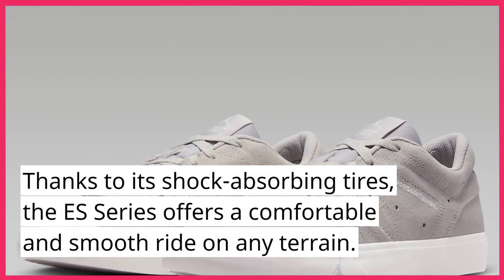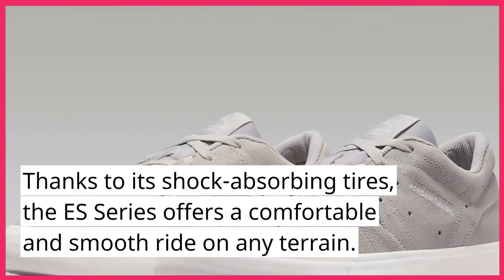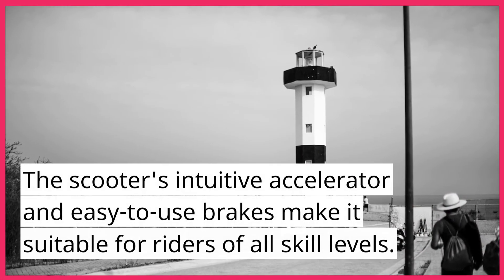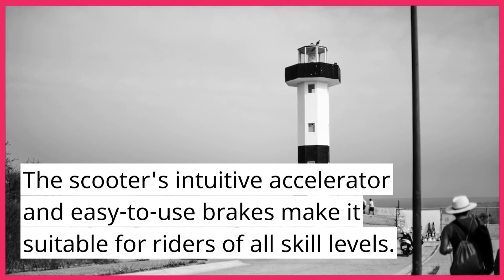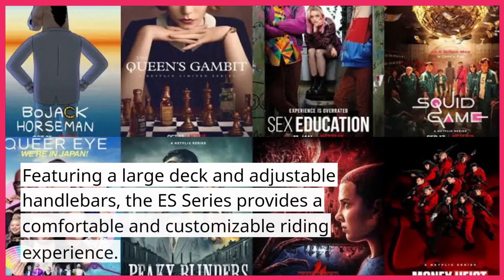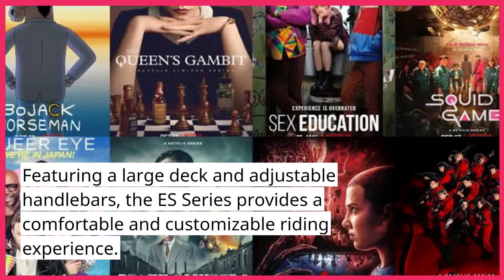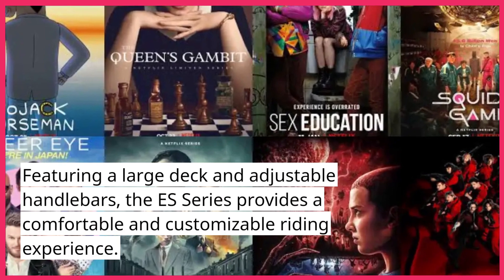Thanks to its shock-absorbing tires, the ES Series offers a comfortable and smooth ride on any terrain. The scooter's intuitive accelerator and easy-to-use brakes make it suitable for riders of all skill levels. Featuring a large deck and adjustable handlebars, the ES Series provides a comfortable and customizable riding experience.